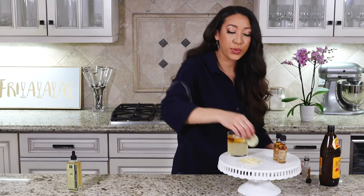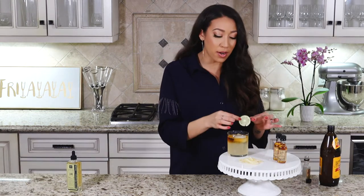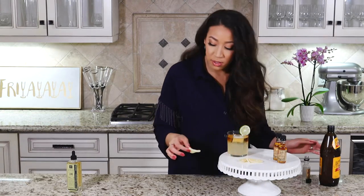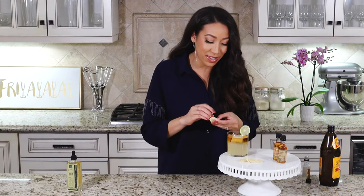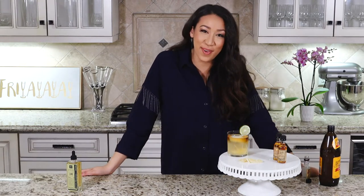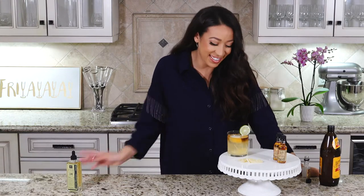You're going to want to use your little lime wheel as a garnish and some crystallized ginger. I had a toothpick here somewhere — the ginger just sunk to the bottom. Enjoy!